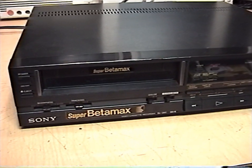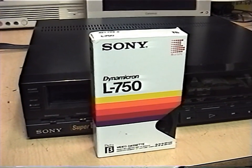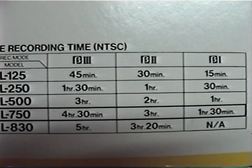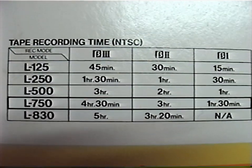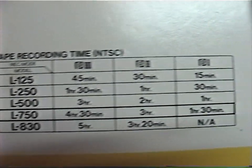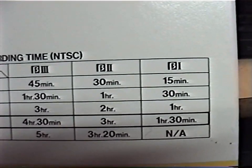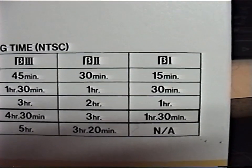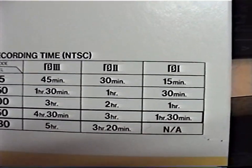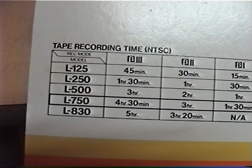I plugged it in and turned it on at the store, and it did power on. But there were no tapes to test it with. I do happen to have one Beta tape — it's an L750, 222 meters. At Beta 2 speed it can record 3 hours, or at Beta 3 speed it can record 4 hours and 30 minutes. This machine does not support recording at Beta 1 speed; it can only play back Beta 1. On an original Betamax machine that only supported Beta 1, I'd get just 1 hour and 30 minutes at this tape length.